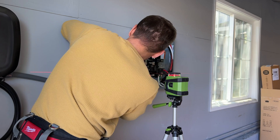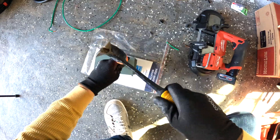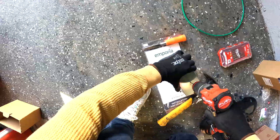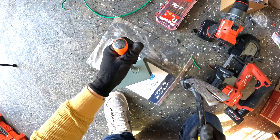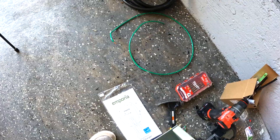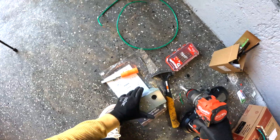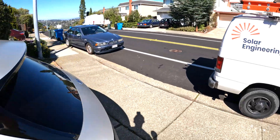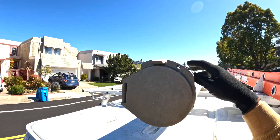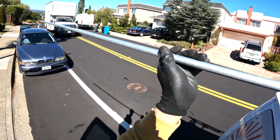The next step is to install the generator inlet. The metal is pretty thick — I did try to hammer a knockout but it didn't work, and I tried to drill a little bit but that also didn't help, so I ended up drilling with a hole saw for half inch conduit. The generator inlet can support up to 30 amps, so I'm going to install half inch conduit and inside will run 10 gauge wires which are rated for 30 amps.